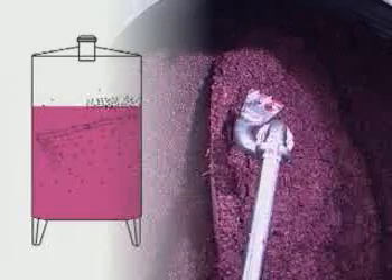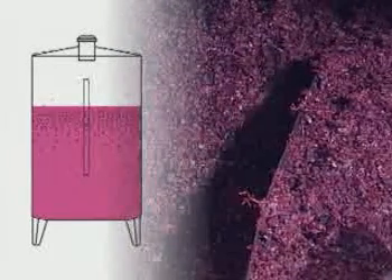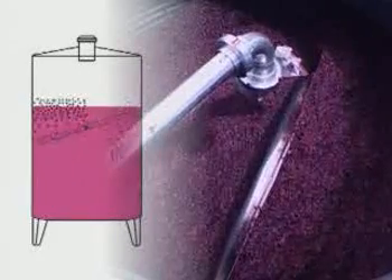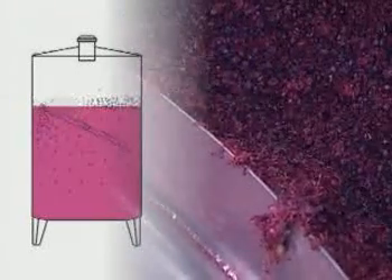By means of this system, all the marc is moved in a homogeneous manner, without being broken or crushed, but merely massaged and moved upwards or downwards, so that it is continually immersed in and re-emerges from the must which is in the lower part of the tank.